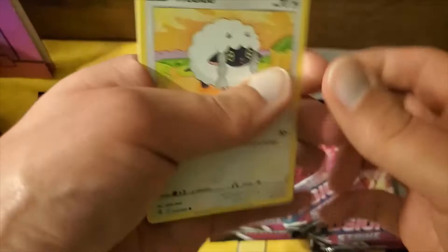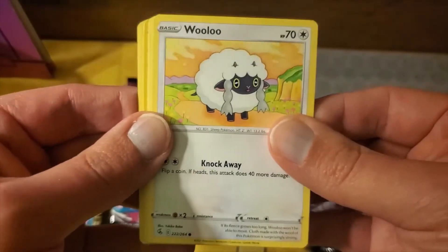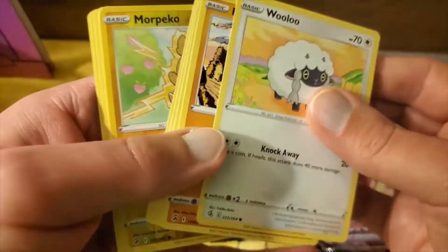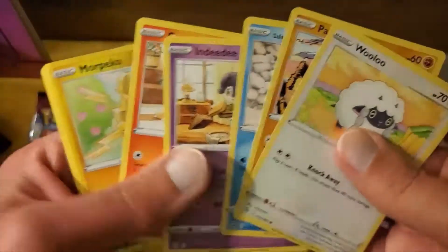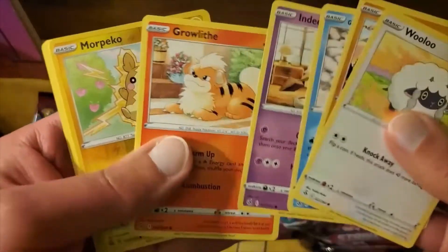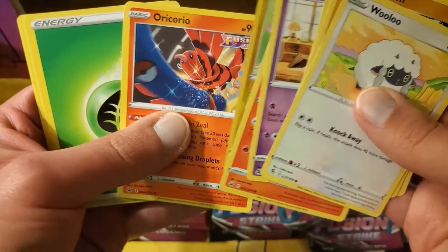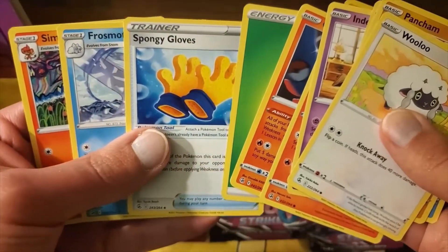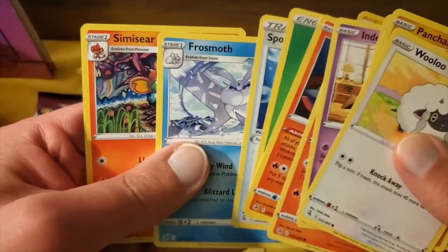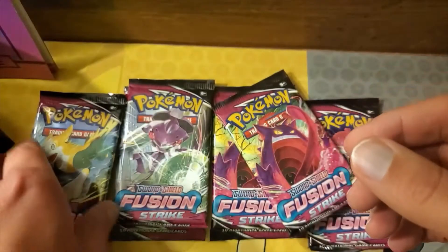All right, so we're just gonna start things off. This set doesn't really have any Dittos in it, I'm afraid. We got the Wooloo, Morpeko Reverse, Pancham, Duramaka, and Dedenne — Dexter's sister — Growlithe, and our regular rare this time is an Oricorio, the red dancing bird. Plus we got some trainer cards there. We'll continue on.